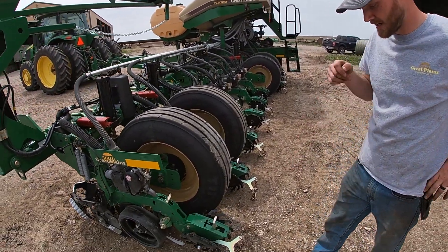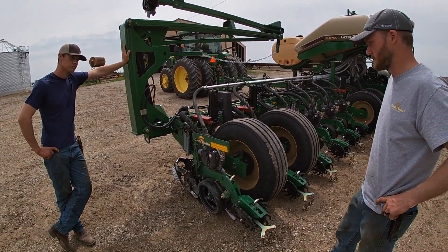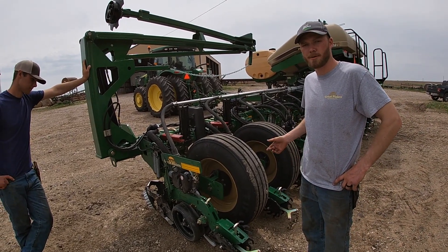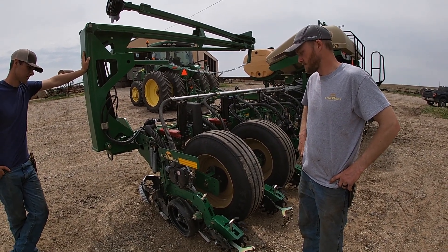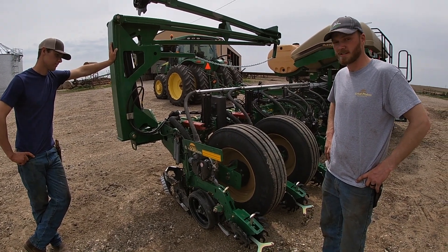And then the drag chains — we've never had those but we're going to give them a try and see how we like them on our soil. Overall it'll be a simple planter but also have some really nice features and technology to do precision farming.